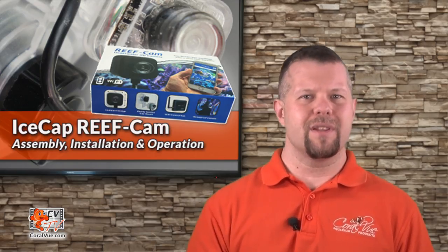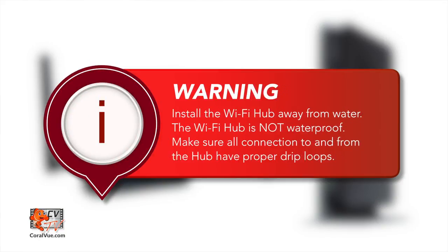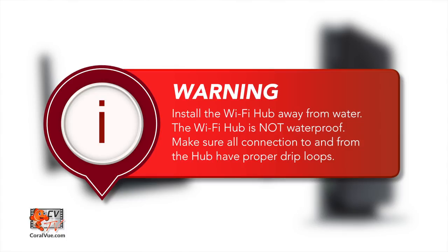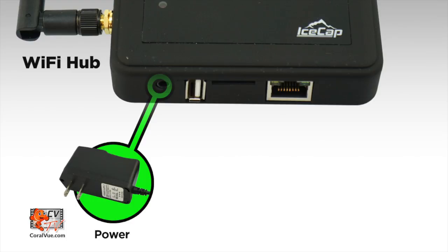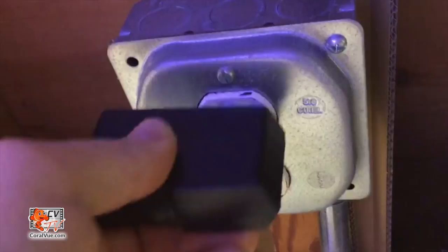Now that we have installed the camera, let's go ahead and install the wifi hub. Position and secure the wifi hub away from water. The wifi hub is not waterproof, so be sure that all connections to and from the reef cam have proper drip loops. Plug in the reef cam into the camera connection port on the wifi hub. Plug the power supply into the power port on the wifi hub, and finally power up the reef cam.